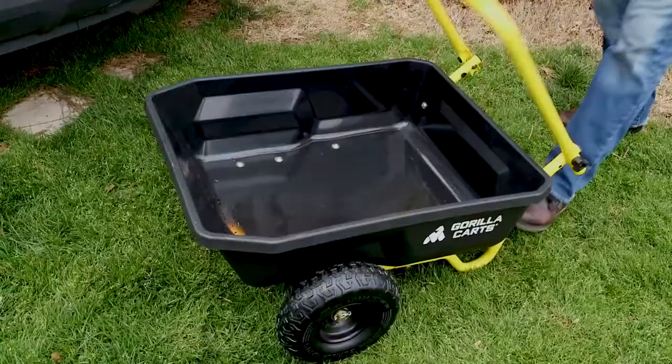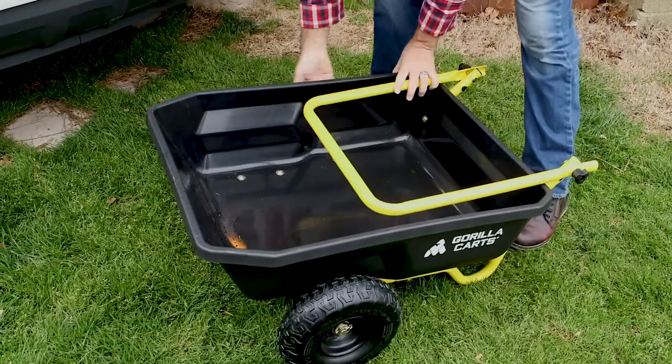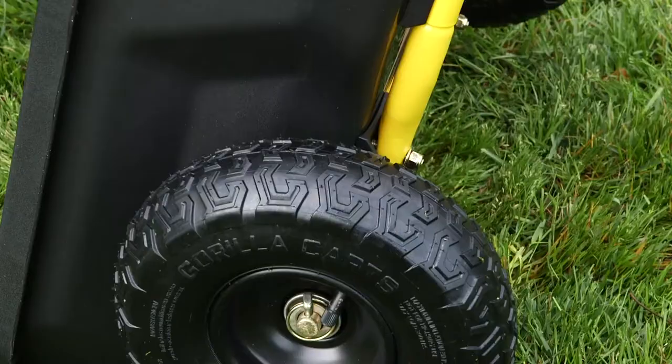Plus, it quickly folds up and out of the way for compact storage and transportation. The 10-inch pneumatic wheels help you roll smoothly over any terrain.